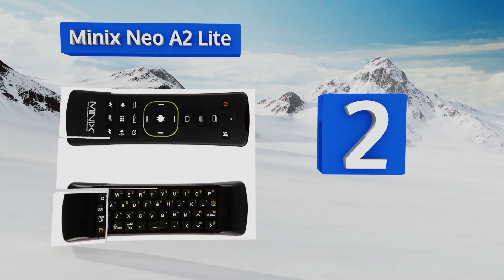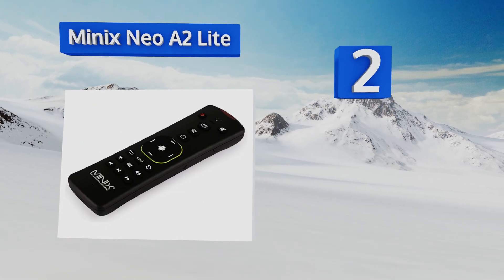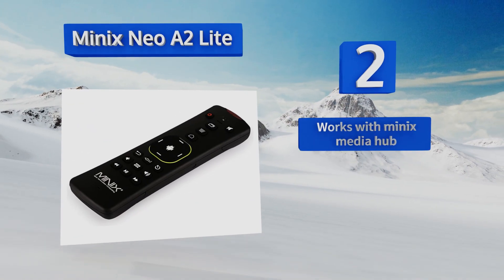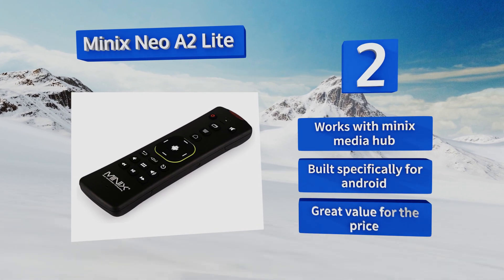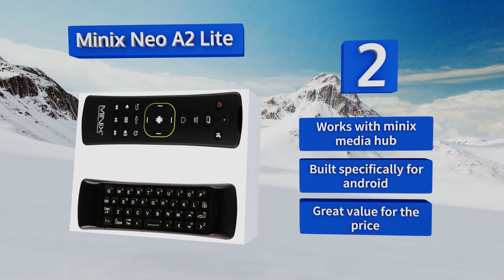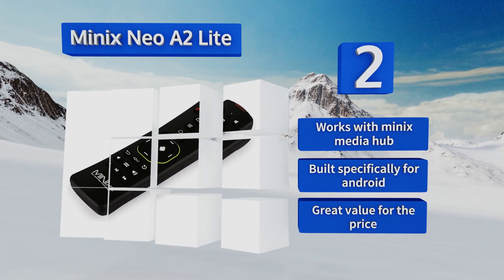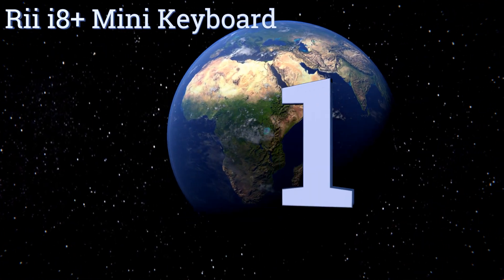At number two, the all-in-one Minix Neo A2 Lite has pretty much everything you'd want in an Android TV remote: a roomy keyboard, gyroscope and accelerometer-powered precision control, multimedia playback buttons, and a built-in infrared transmitter. It feels sturdy in the hand, works with Minix media hub, was built specifically for Android, and is great value for the price.